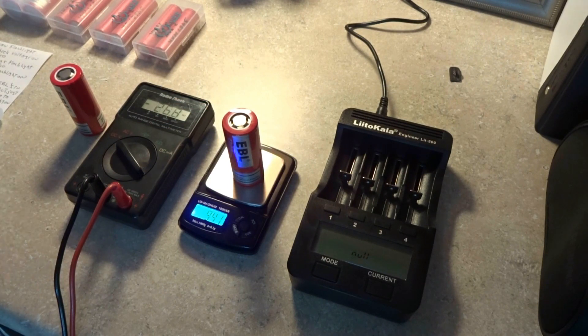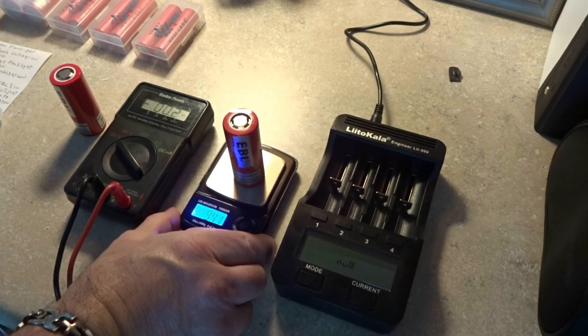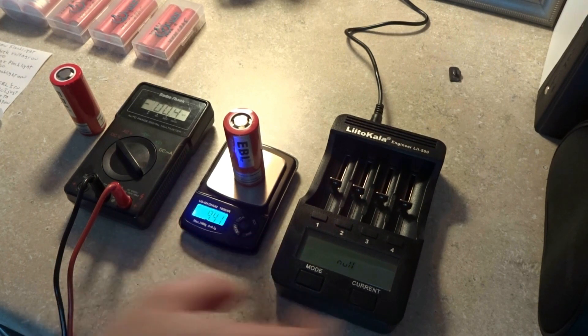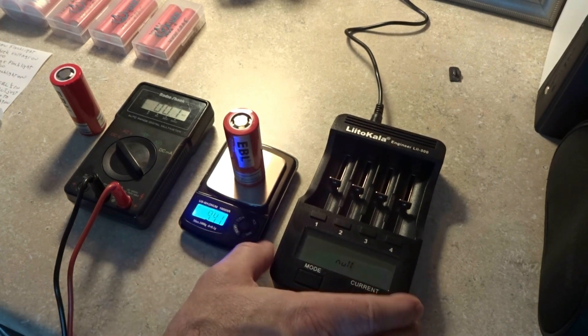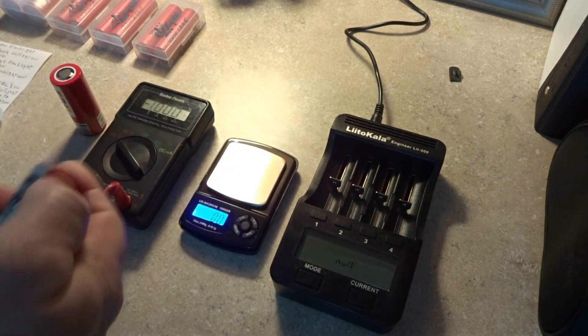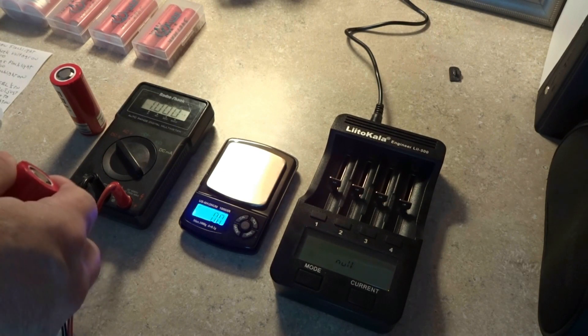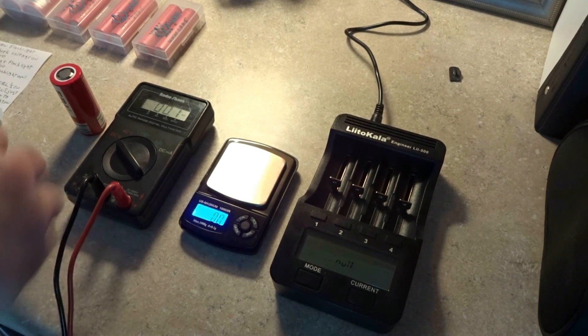So very consistent cells, just like I did with the Sanyo. I've seen a lot of bad talk about these EBLs, and yes they're only a 5 amp draw, but so far they look very promising and we'll find out what the milliamps are.